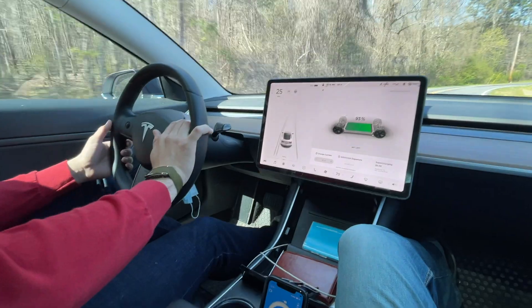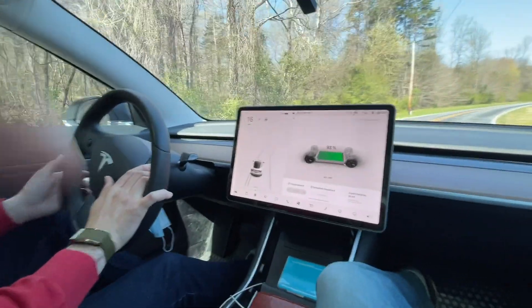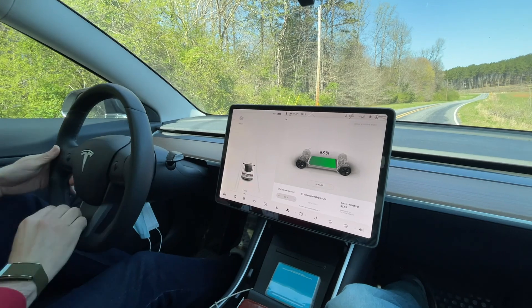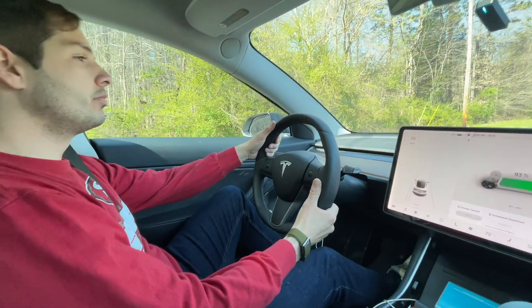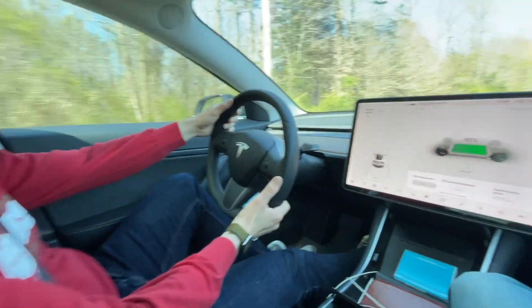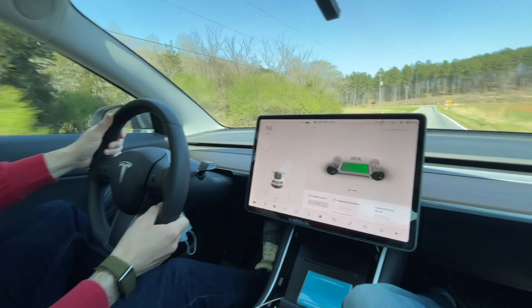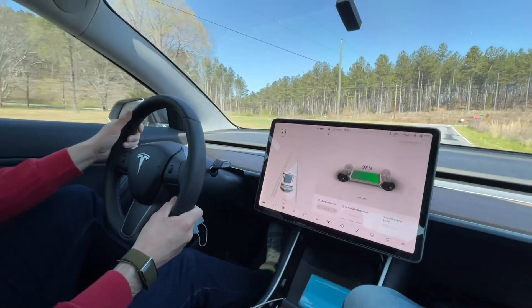This will be chill mode number 2. We're going to set up for the run and reset Dragi. Okay, I think we're ready to go. Chill mode number 2. All right. Well, there you go. 2 in chill and 2 in standard.